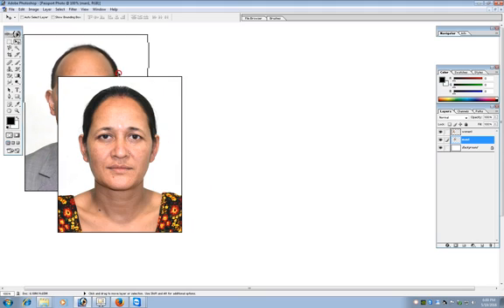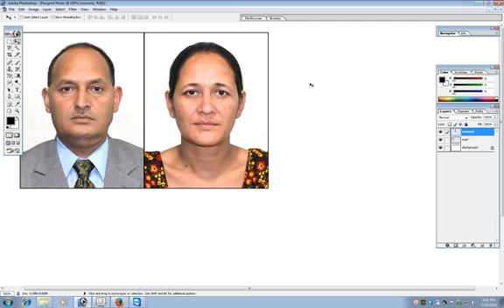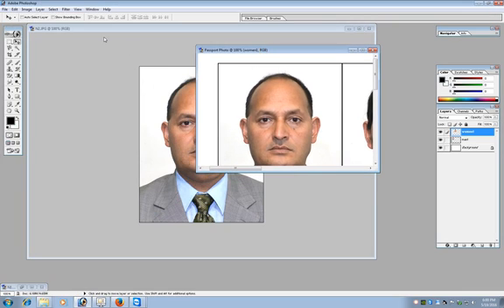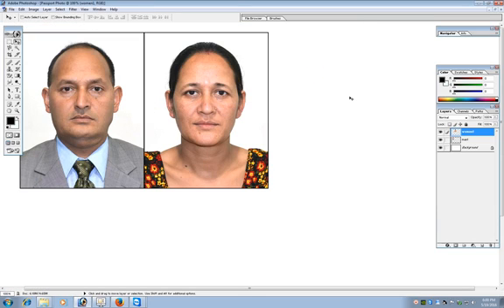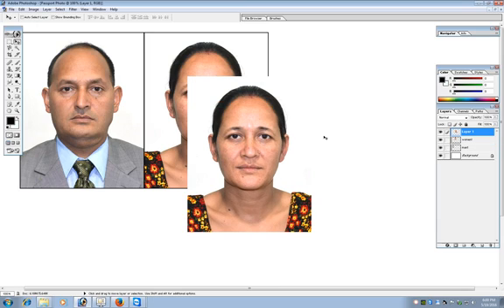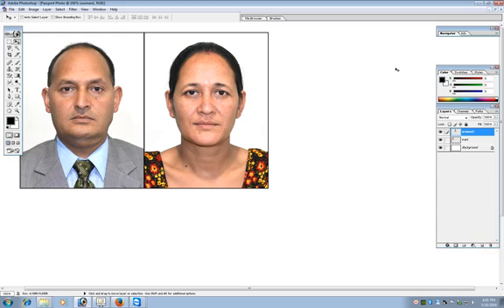It helps to name the layers according to the person's name — for example 'woman 1' or 'man 1' — so you can easily right-click and identify which layer to move. Whenever you copy from another file and paste into a Photoshop file, the new pasted image will be placed as a new layer. If you don't need a layer, simply delete it.